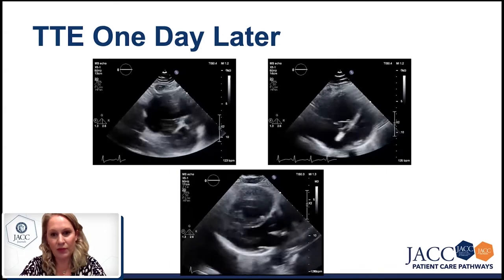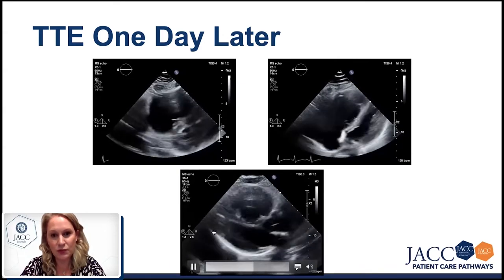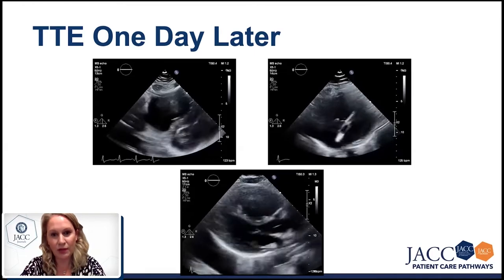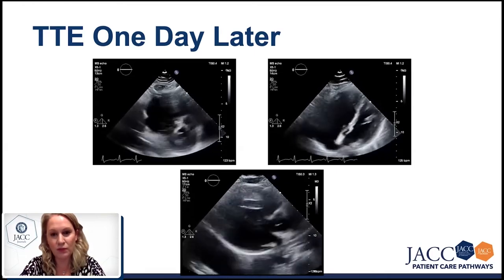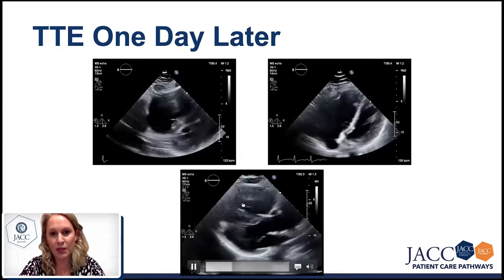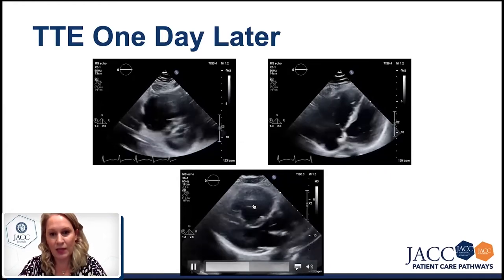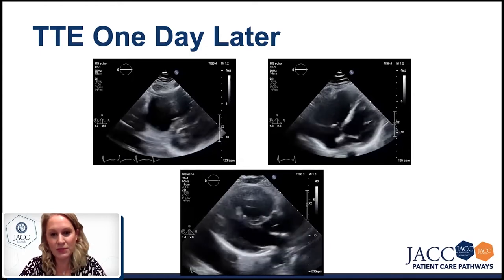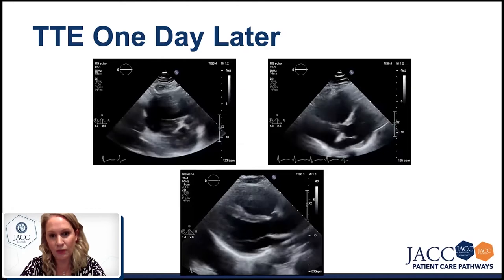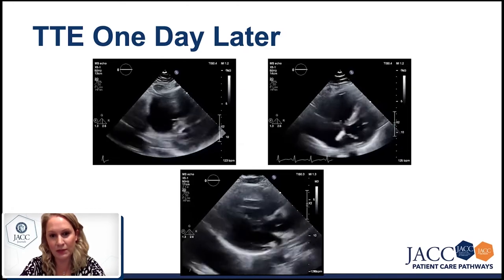At the bottom, we have the parasternal long axis view. The left heart is normal in shape and good in function. But at the upper part, we have the anterior portion of the RV, which is dilated and dysfunctional. So we have significant systolic dysfunction of the right heart and significant dilatation.